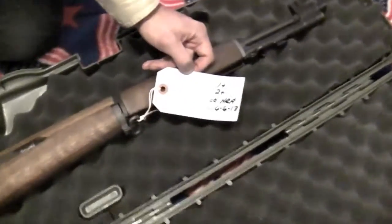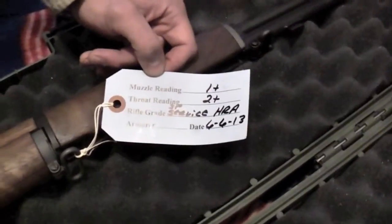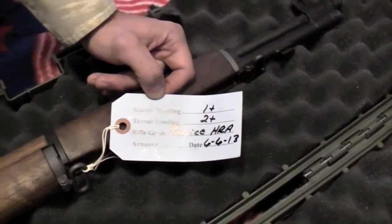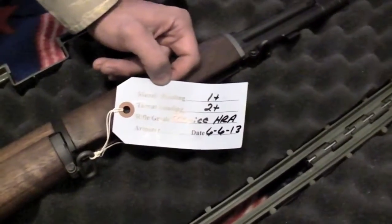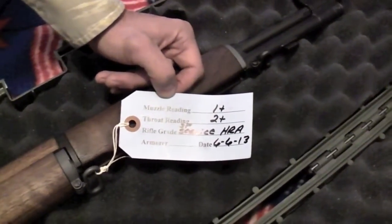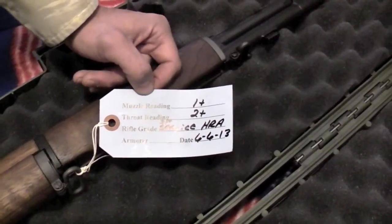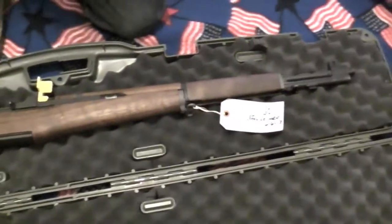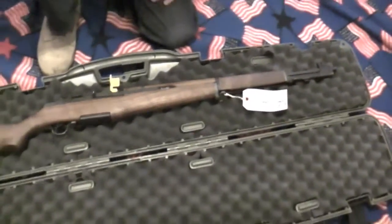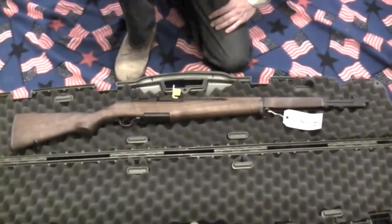The tag that comes on your front sling — these come on every single Garand that comes from the CMP. You have a 1-plus muzzle reading and a throat reading of 2-plus on these Harrington and Richardson Garands. That is built to spec — those are what they were built to have. These are Cold War M1 Garands.